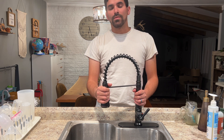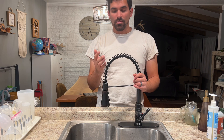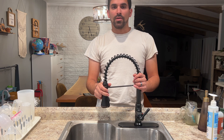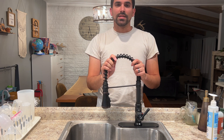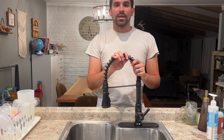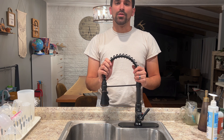Also very impressed with the assembly and install process — this one was really simple, installed in just a matter of minutes. So why don't you go out, get one of these, and start enjoying the experience that this can bring to your home.